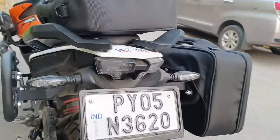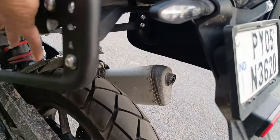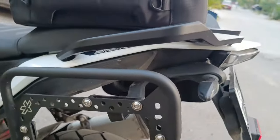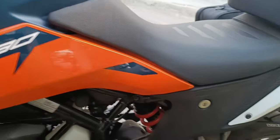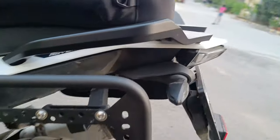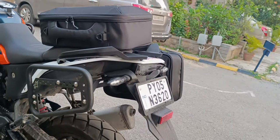The saddle stay also protects the bike in case of a fall — your entire rear is protected here. Of course, along with the front crash guard which protects the front, this protects the back. So that's my new luggage system.